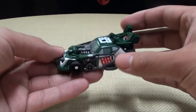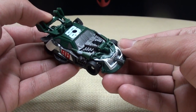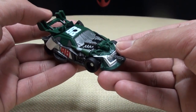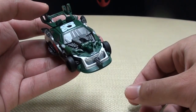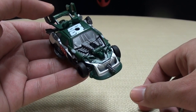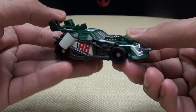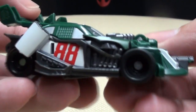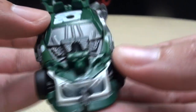Here is Roadbuster in his weaponized mode, and this is the number 88 Amp Energy slash National Guard Chevy Impala, driven by Dale Earnhardt Jr. for Hendrick Motorsports. If he was driving this on the track, he would have won the championship this year — no contest. Little weaponized Roadbuster — it's a nice representation with a lot of nice molded detail in there.